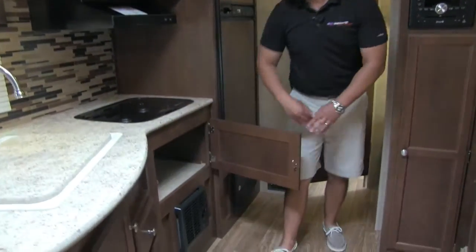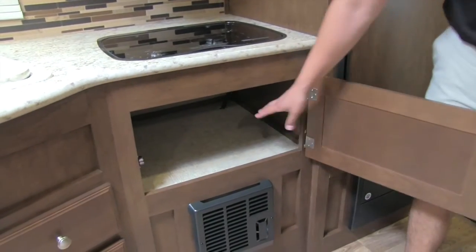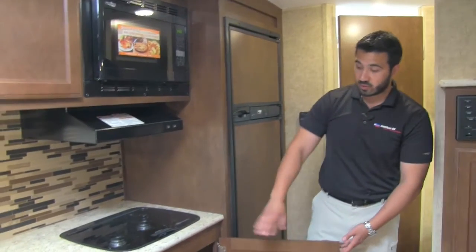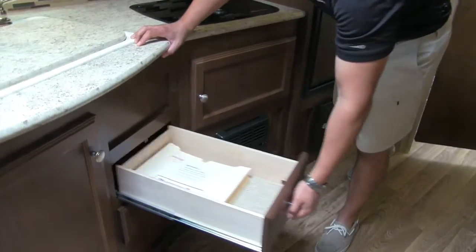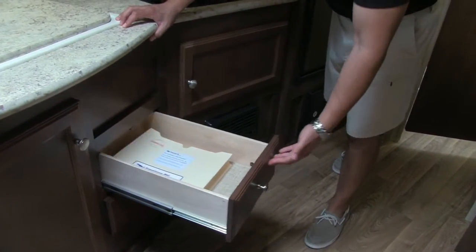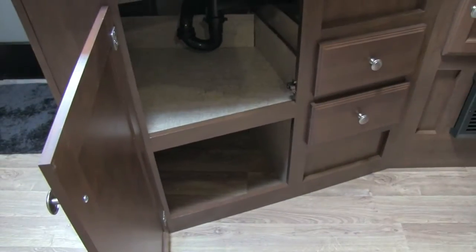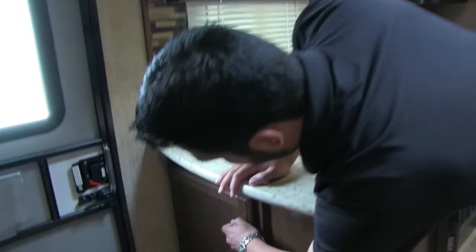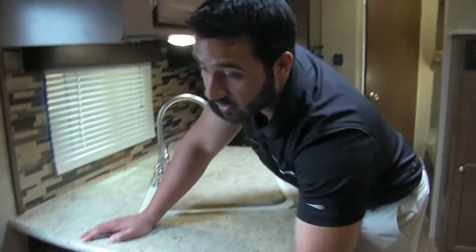Underneath, instead of a standard oven they have a convection oven, and the big advantage of that is you get a huge storage space right there — perfect for pots and pans. There are also two full-extension ball-bearing drawers. You have great storage right over here, and if you're looking for a place for a trash can, that would be a great spot.